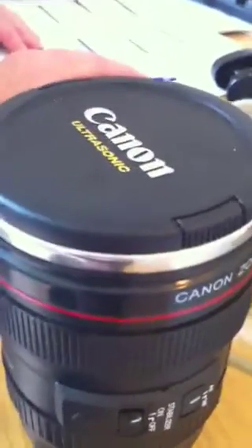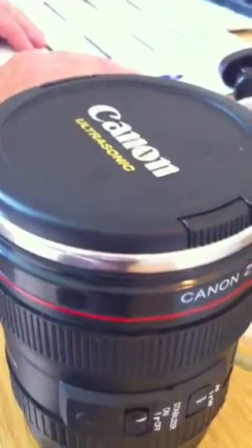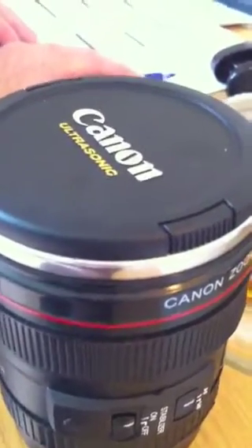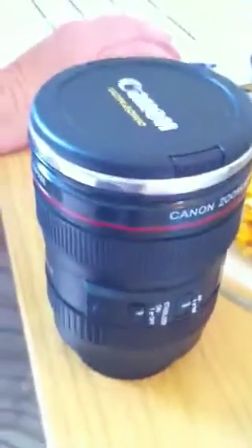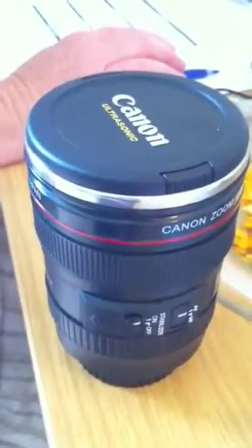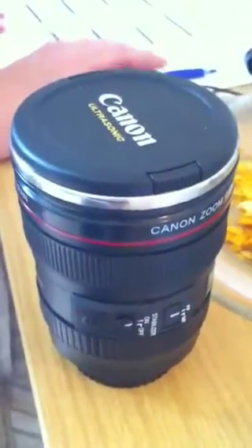So for now, until the drink cools down to a not drinkable stage — which could be months for all I know, this could be like a radioactive kind of powerhouse thing — I won't be able to make use of my cup of tea, which is inside a camera lens. But other than that, the design flaw — isn't it pretty? See you next time.